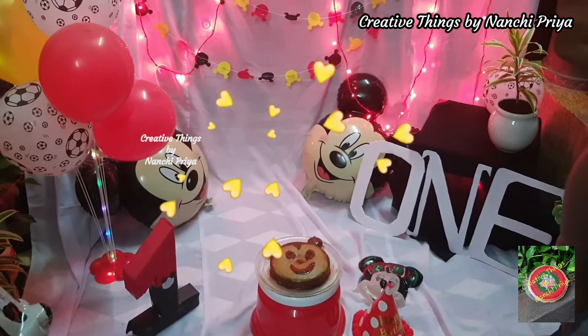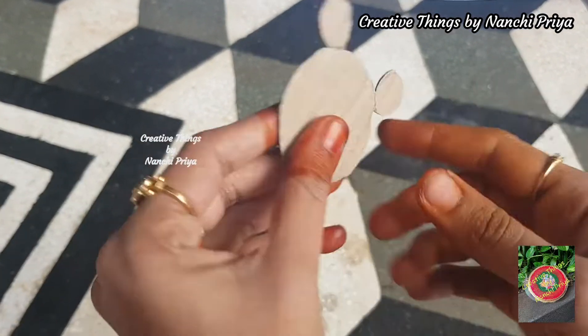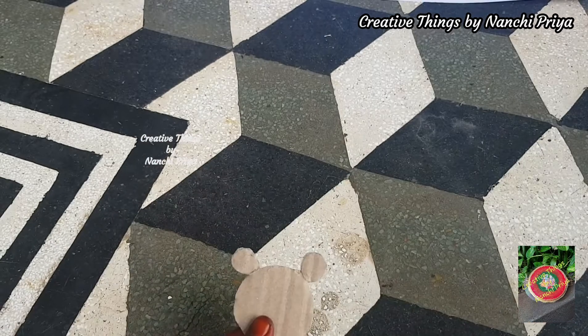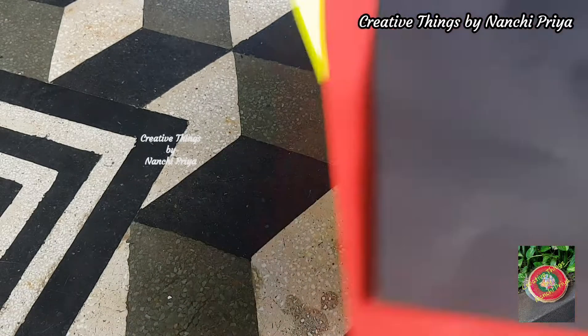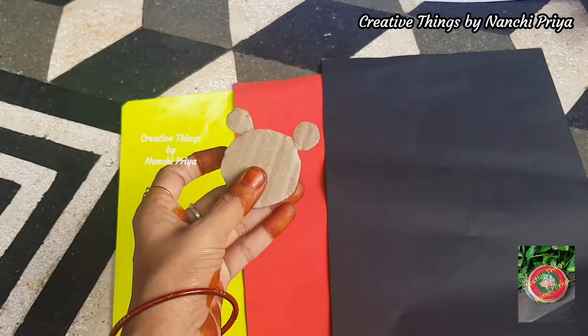So without any further delay, let's get into the video. I am going to make a cake smash theme. Now I am going to cut the cutouts — face shapes cut out on yellow, red and black paper.